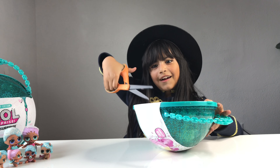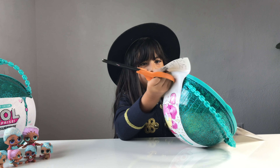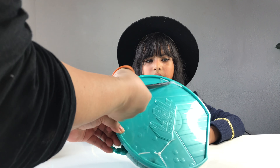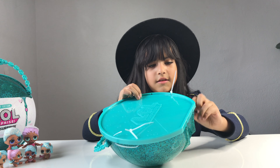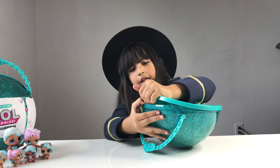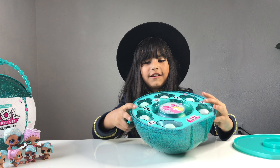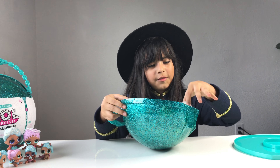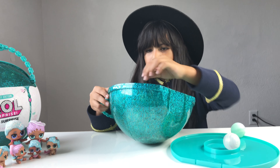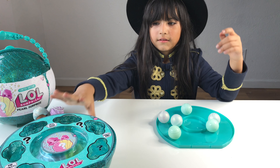Let's open it! Let's start cutting this open. It comes with a little zip ties. Now it says on the back of the paper to open it like this. Look — it comes with little tiny pearls. It comes with six little pearls, and I think they come with clothes or accessories. Let's open these.